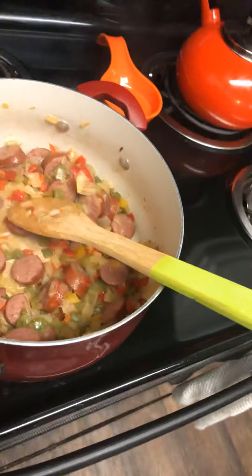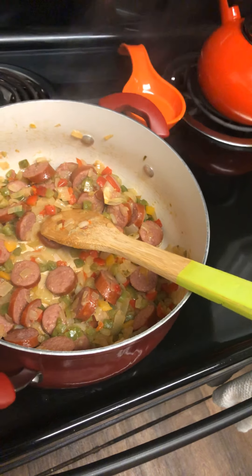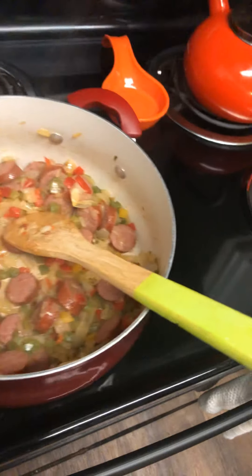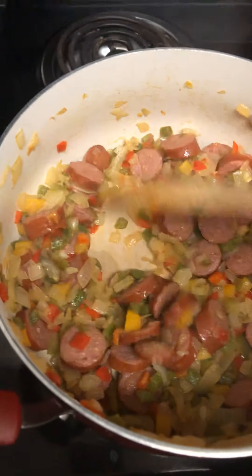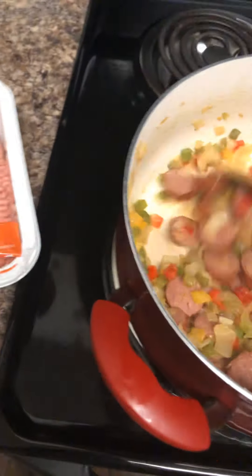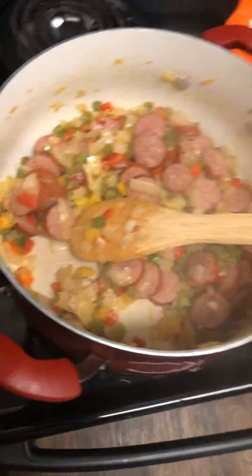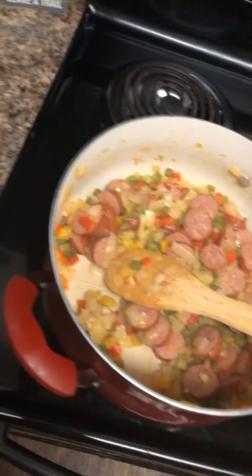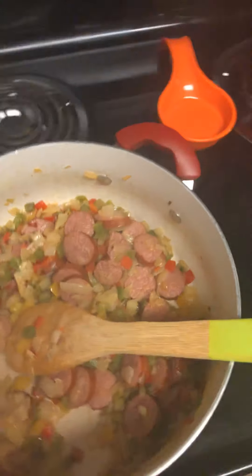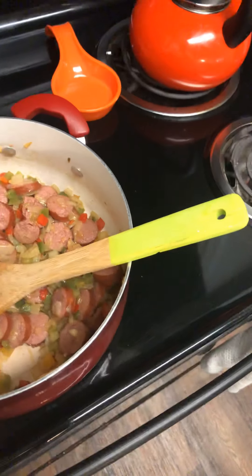I just wanted to show y'all this. I know this is another video, and one day I'm gonna learn how to splice videos together — I probably just need to sit down and take my time. But I just wanted to show y'all the stir-frying of that kielbasa before I continue on. Once I put the turkey in here, then I'll add my seasonings.